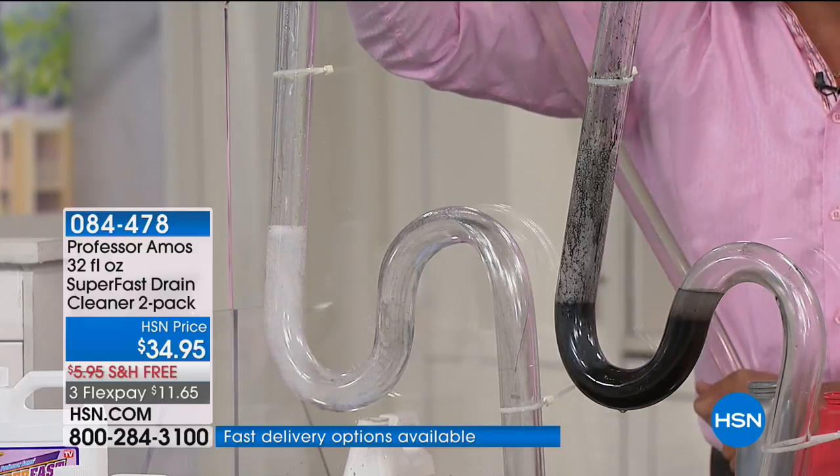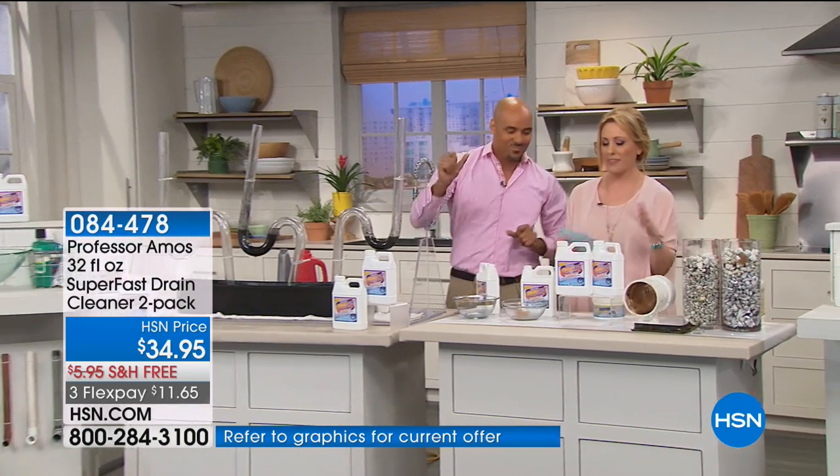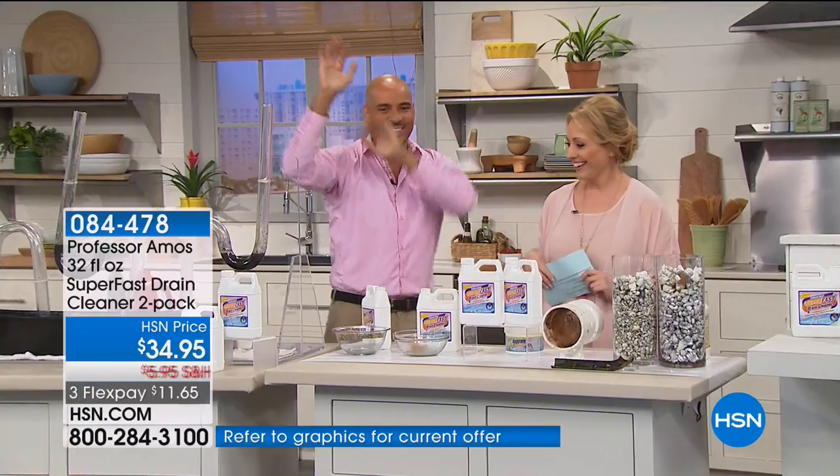Every time we bring these back in stock, they sell out. I would recommend AutoShip — free shipping and handling on all future shipments with AutoShip. Take a look at that clean, sparkling pipe. Thank you so much. Amos the Third, everybody — the original.